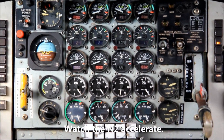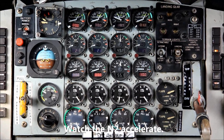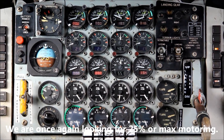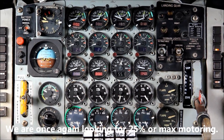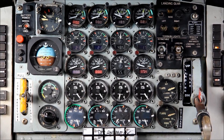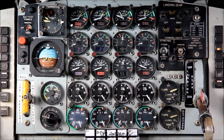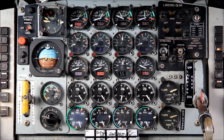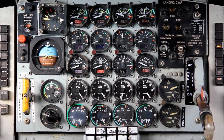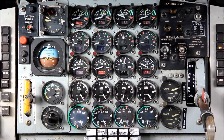Now we'll take a close-up view of the engine instruments as we start the number 4 engine. Just like last time, we're looking for 25% on the N2 before adding fuel. Normally that doesn't happen though, so we'll be looking for anything above 20% increasing less than 1% in 5 seconds. So if it takes 5 seconds to go from 20 to 21%, we'd be okay to add fuel, so long as we have positive oil pressure and the N1 is spinning in the correct direction. Right now we've gone over 20% and we're just waiting for 5 seconds to pass between it getting to the next full percentage point.